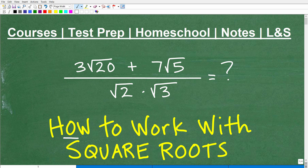Let's talk about how to work with square roots. You can take a look at our problem here. We have 3 square root of 20 plus 7 square root of 5, all over square root of 2 times the square root of 3.